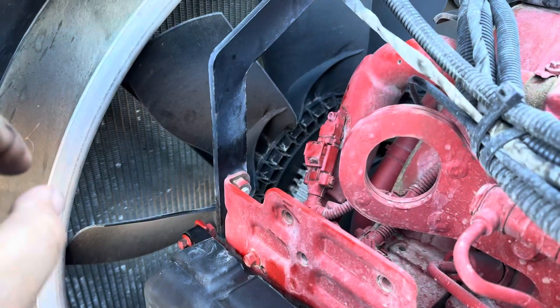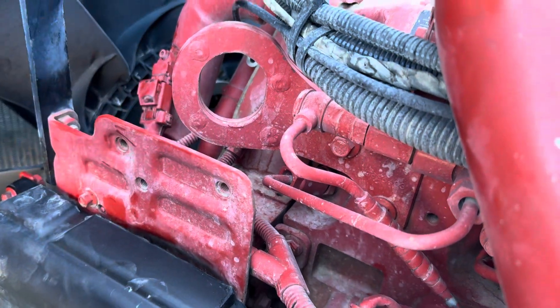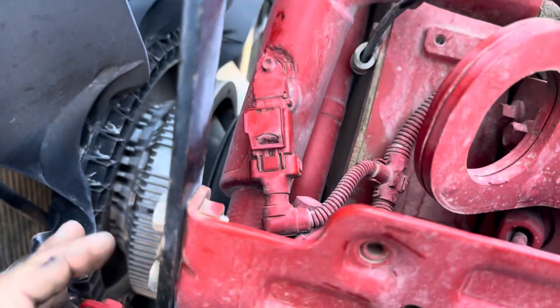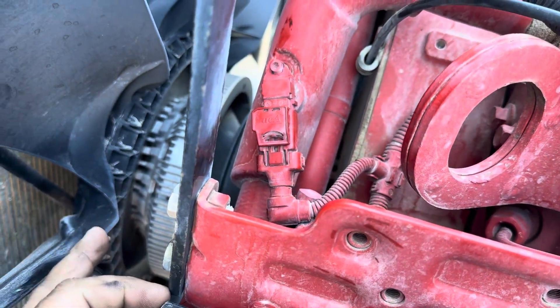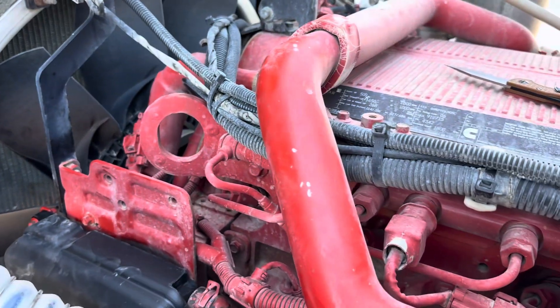If you've got a little bit of an older model ISX with this crankcase filter that's a little bit bigger, a lot of times you're going to find that sensor just right here on the side of the filter. But in this case, it's just going to be right in that line for the X15.